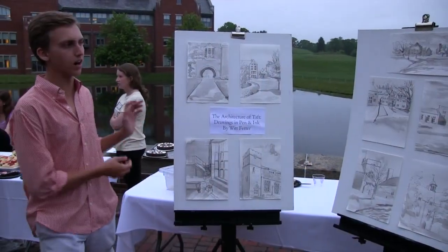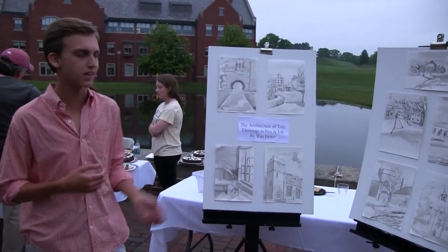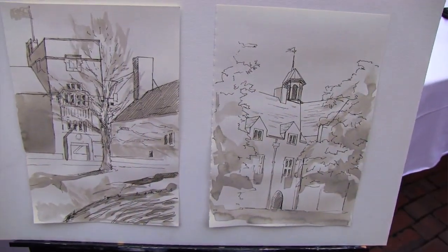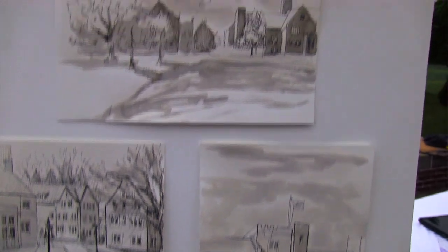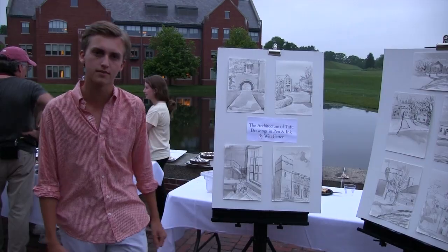I did architectural studies at Taft, and I wanted to really showcase the architecture. It's something that students don't really appreciate sometimes, and I definitely overlooked it over the past four years. So I wanted to take different aspects of the buildings around campus that I really liked and draw those. First I did a layer of pen, and then I used ink wash afterwards.